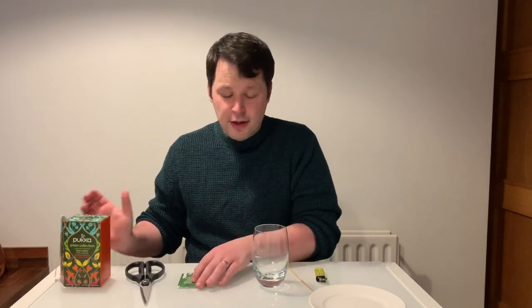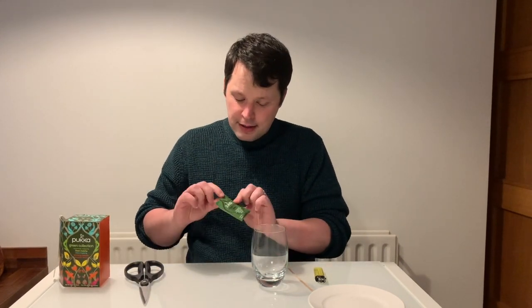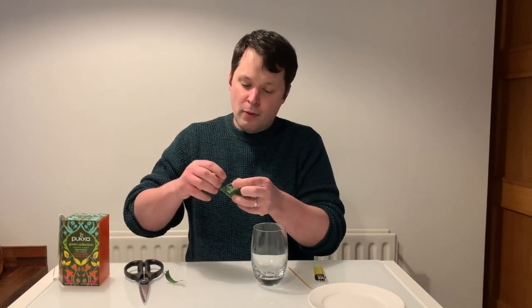For this first one you're going to need some tea bags — not just any tea bags, but the tea bags that come with a little ticket. They're in a little envelope like this. This is the type of tea bag that you're going to need.